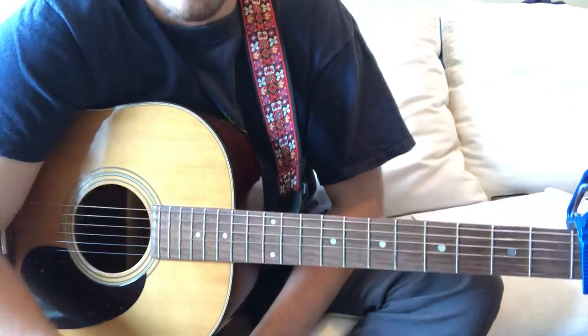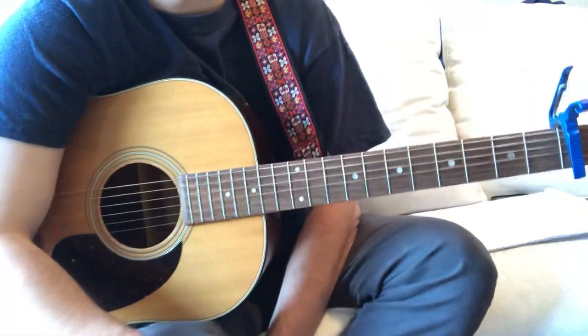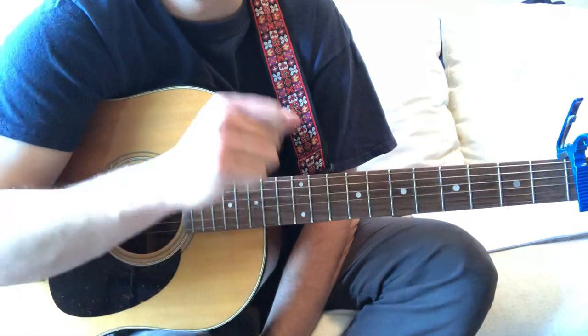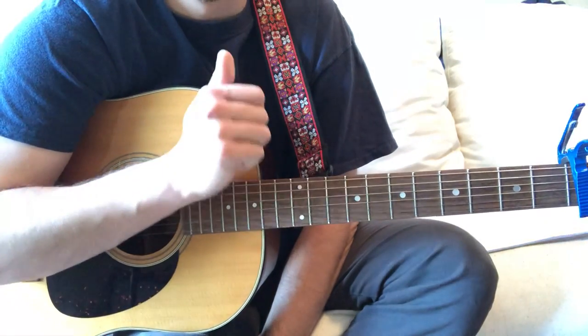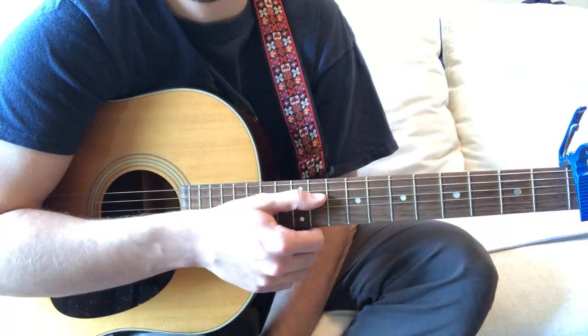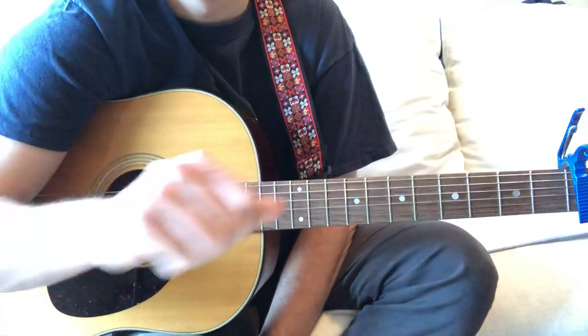That's about it — pretty easy song, super fun to play, a lot of energy live. If you ever get a chance to see Mount Joy live, it's an awesome experience. Thank you guys so much for watching. If you can, please like and subscribe, and comment on this video with any song requests — that would really help me out. Thanks so much, see you next time!